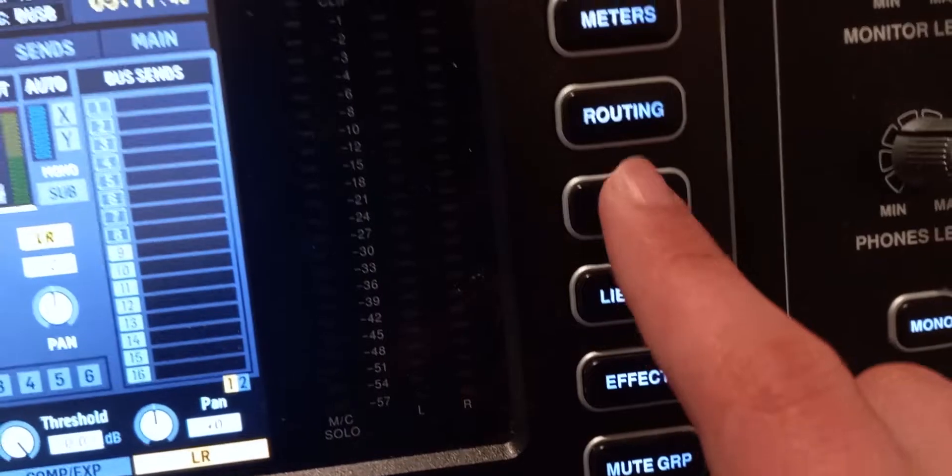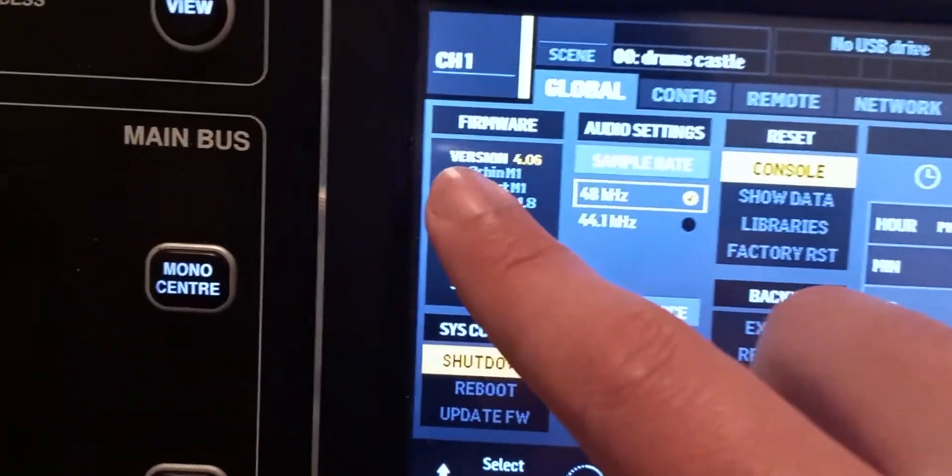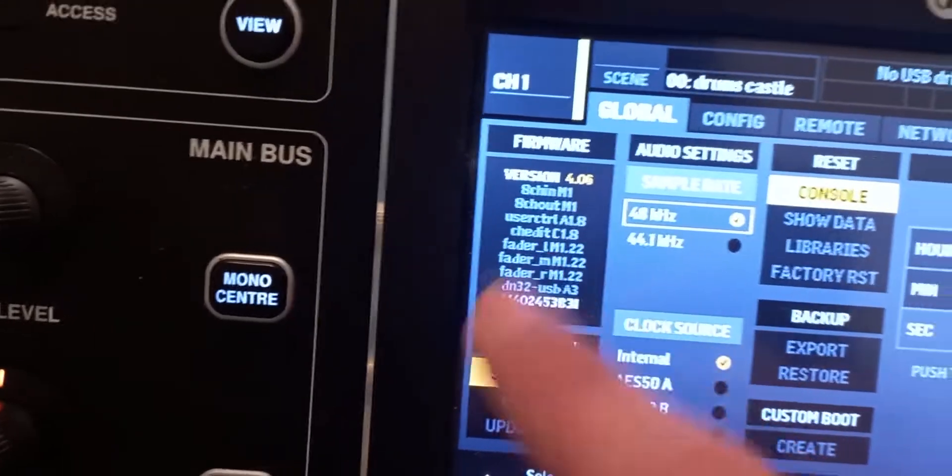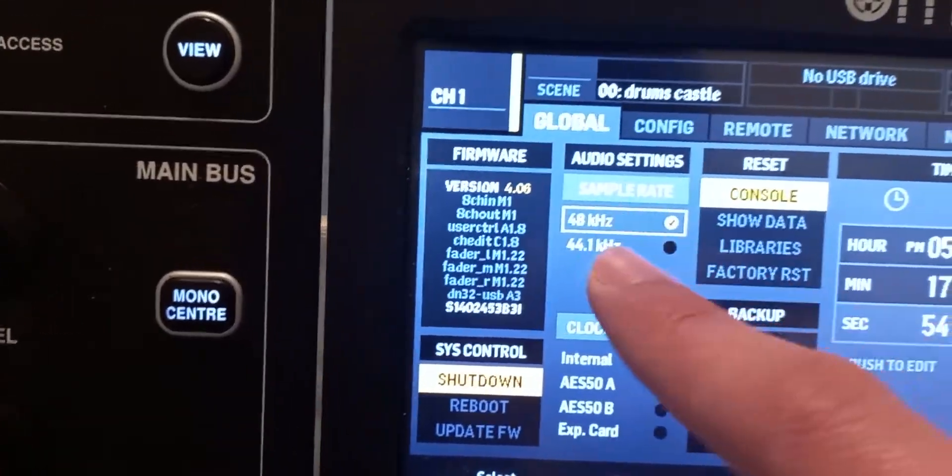First thing, go to setup and look to see what version of the firmware your console is running. If it's version 3 or anything previous to version 4 — I'm judging you so hard right now. Why are you so lazy? It takes like a minute or two at most to update your console, and it's day and night difference. Literally. This is dark mode.